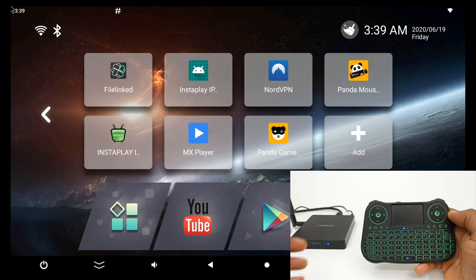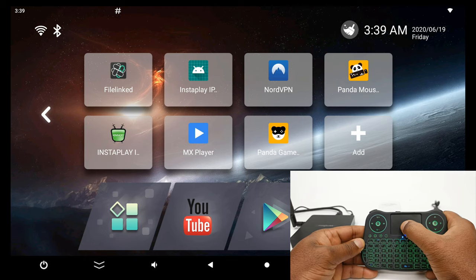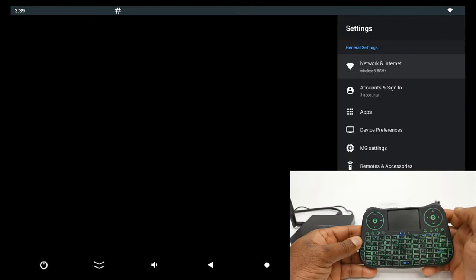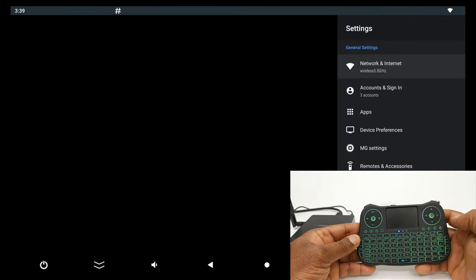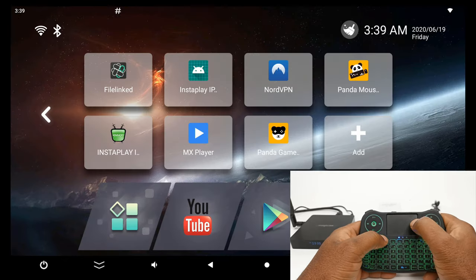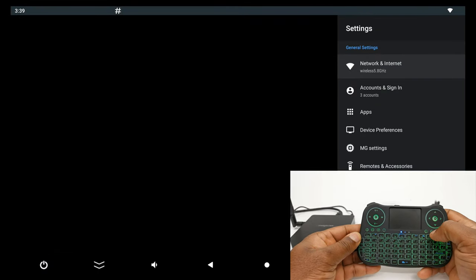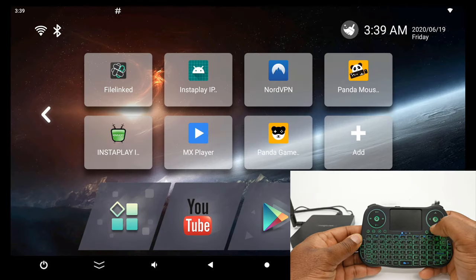Let's check the trackpad — it's quite responsive. Let's check the double tap: you can double tap or use the left-click mouse button. Let's go back again using the home button this time — that works.